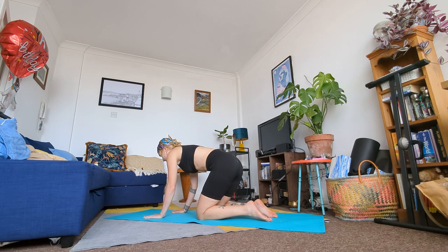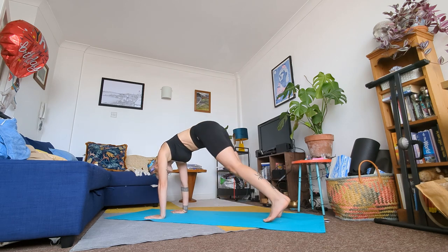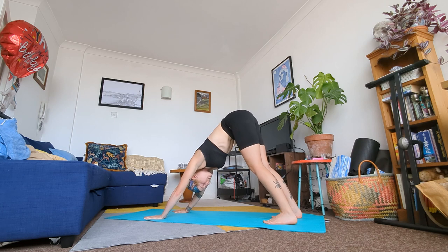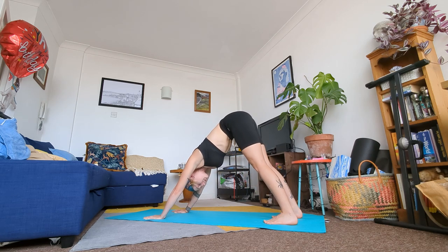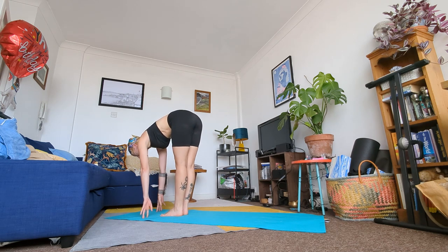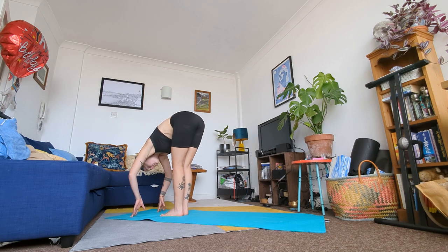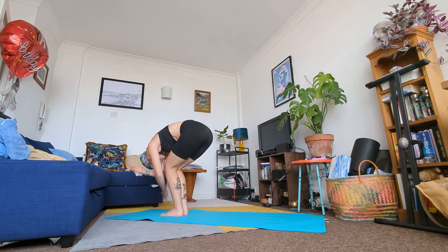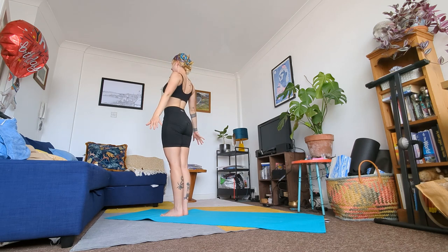From here we are going to come into our Sun Salutation A. Tuck your toes and meet me in a downward dog position. Push your palms into the mat, raise your hips high and try to keep your spine straight — you may bend your knees to keep that back straight, or bring your feet and heels to the floor. From here step your right leg between your hands followed by your left. Inhale to a halfway lift, fingers maybe on the mat or on the shins, spine long. Exhale to a forward fold. On your next breath circle sweep your hands to the sky and raise your body. Meet me in a standing position — samasthiti.